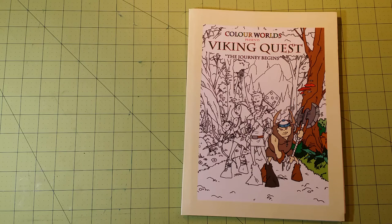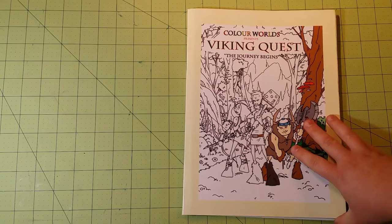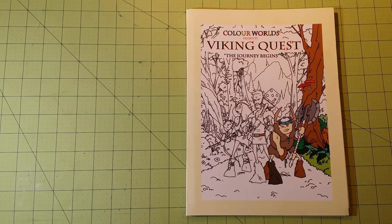They do have another one of these books out. It has something to do with cavemen and dinosaurs. I don't remember the title of it, but this is the one I chose to get first, and after seeing this book, I will be getting the other one.